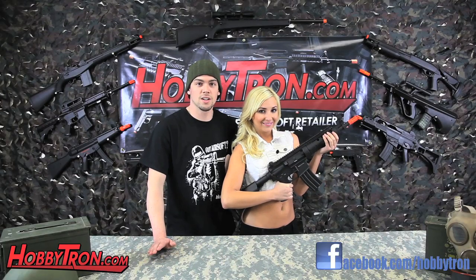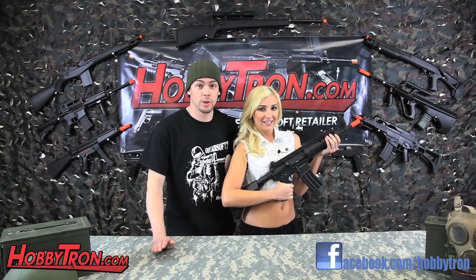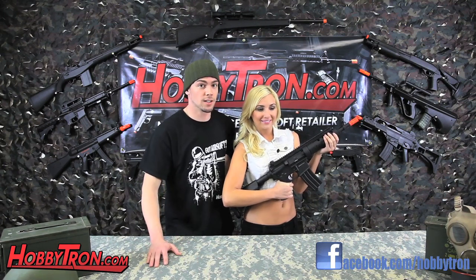Now as you saw, the FPS on this gun was 390. That's with .20 gram BBs. I really love this gun — I'm a big fan of ARs, and this is one intimidating looking AR.